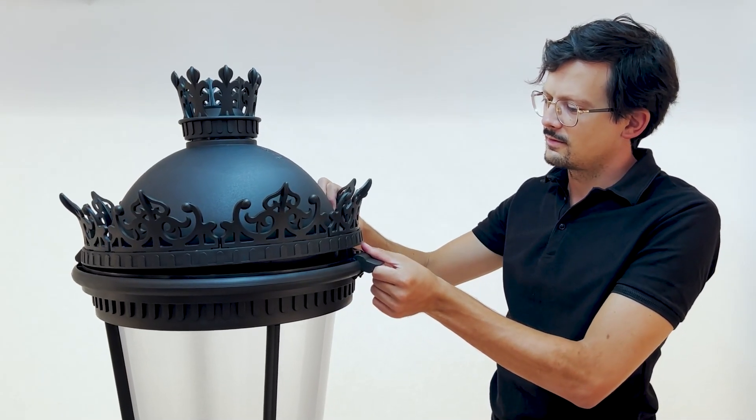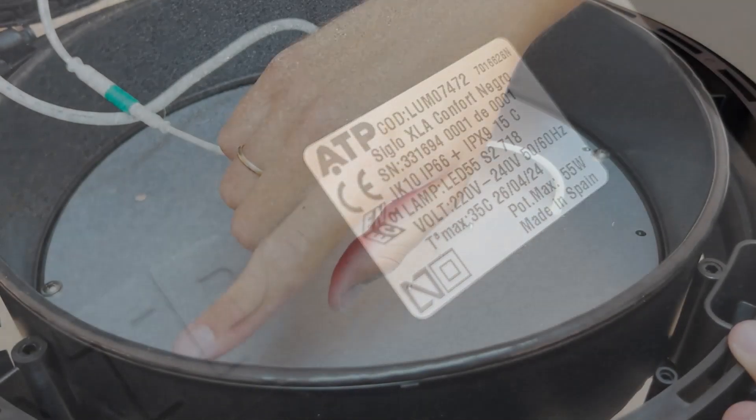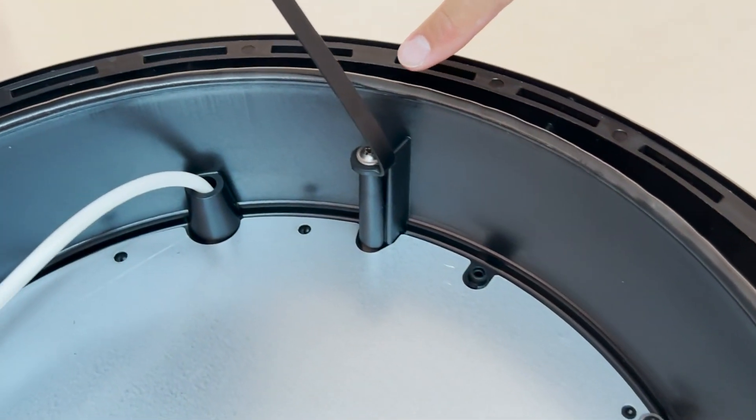The streetlight is classified as IP66, and not only the optical assembly, as is common in the industry, but the entire enclosure. Notice they have considered even the smallest details, such as the sealing gasket, which has no cuts to prevent leaks.